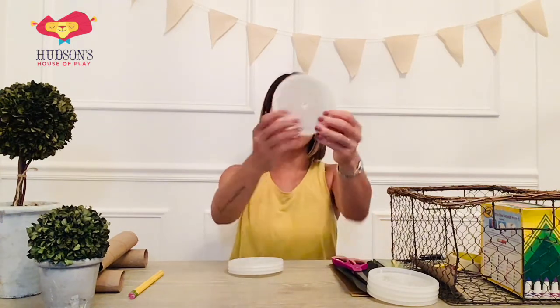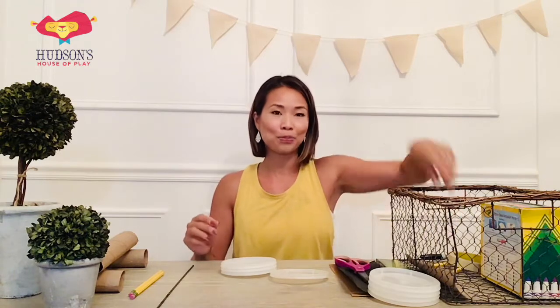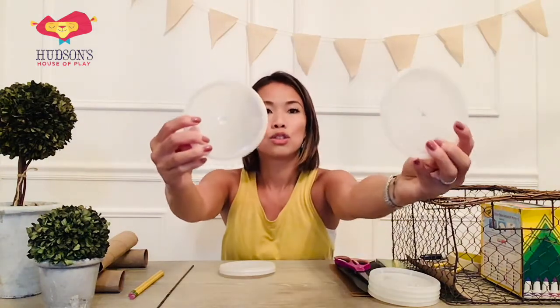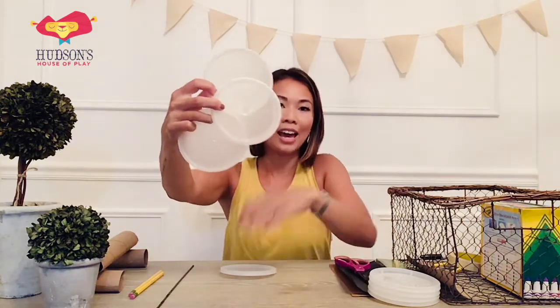Miss Lynn has already pre-poked a hole into the center of each lid. For you to do that, you might want to have an adult use a thumbtack. I just used a little skewer that I had and poked a little hole into it. Once I had the hole, I just took a pen and shoved it in there so that I could wiggle it around and make that hole nice and loose. Once I did that it was ready to go. So we need four wheels — one, two, three, and four. I have four wheels for my car.